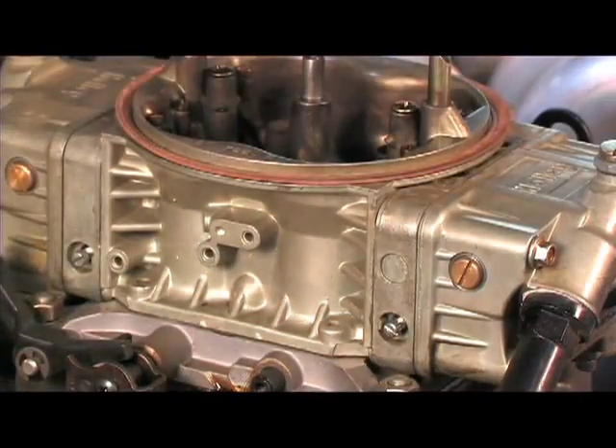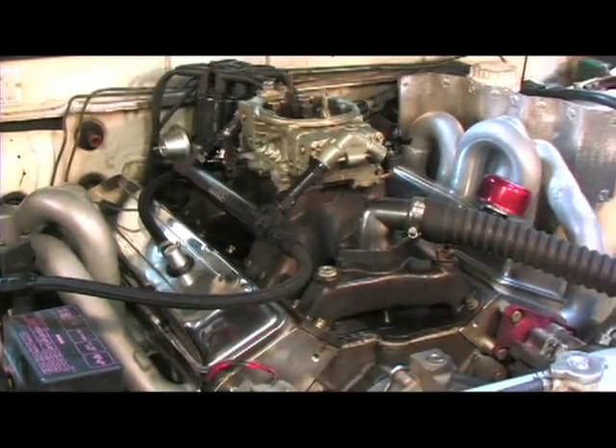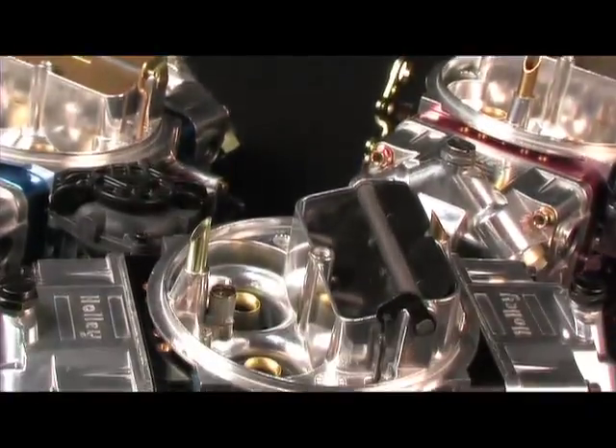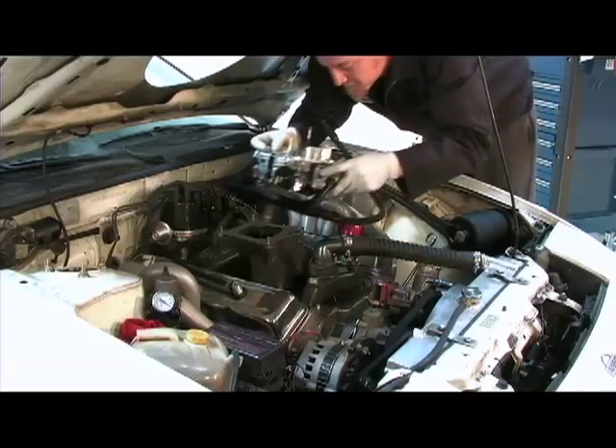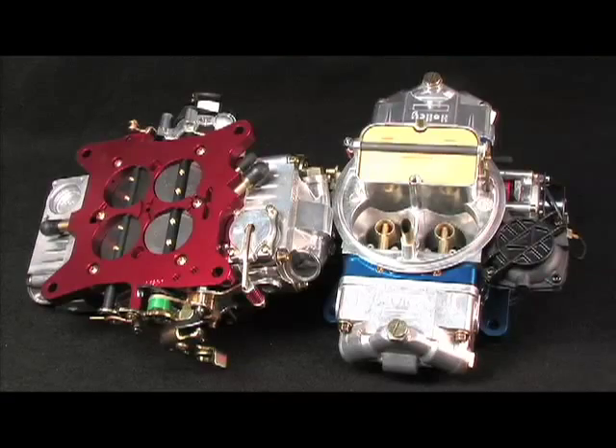Holley's been designing carburetors for over a hundred years. Although the overall performance has increased, the appearance of them hasn't changed much — that is until now, with the new Holley Ultra line of carburetors. On this segment of Power TV, we're going to show you the ins and outs of Holley's Ultra Double Pumper, Street Avenger and Dominator.